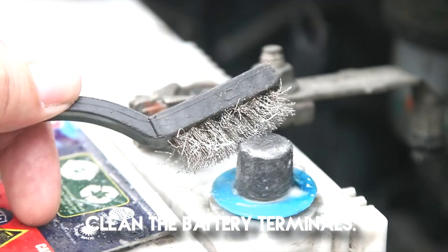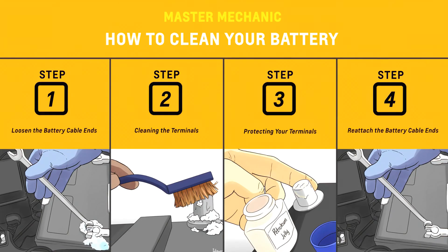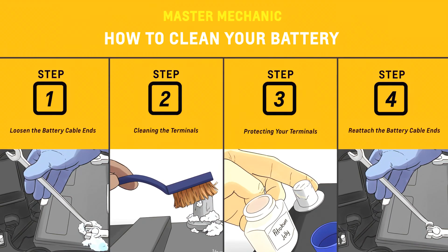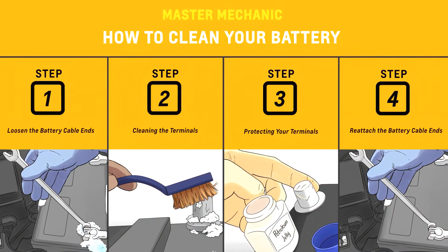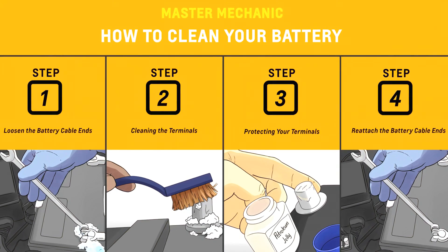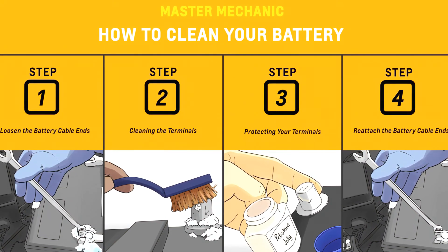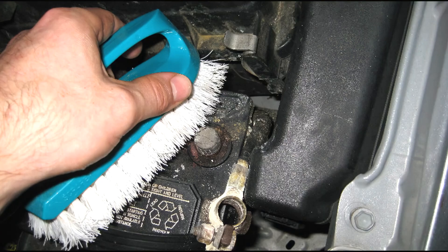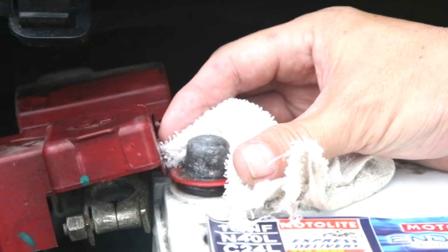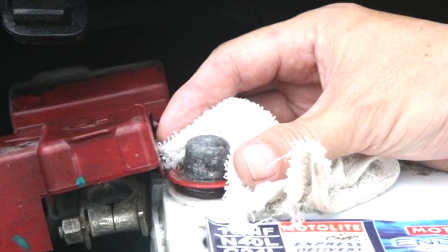Number two: Clean the battery terminals. If you notice significant corrosion or other grime around your battery terminals, this could be why your car battery light is on. Fortunately, it's easy and inexpensive to clean your battery terminals with common household items and a bit of elbow grease. Simply remove the terminal covers, disconnect the battery cables, and give the terminals a hearty scrub.